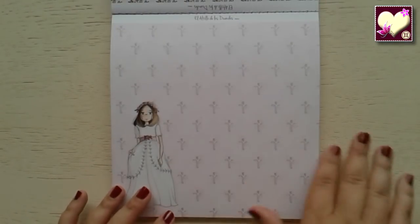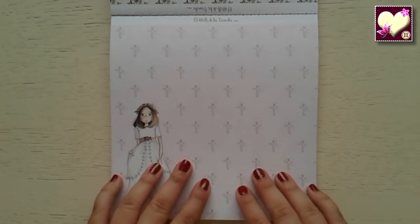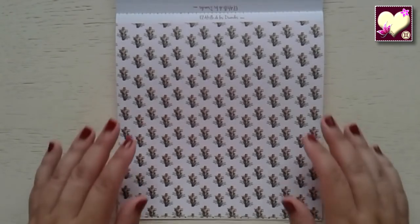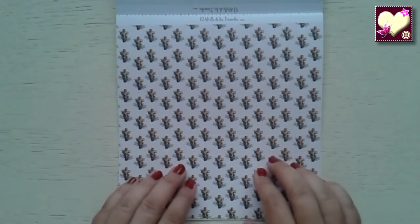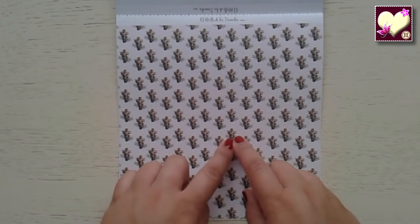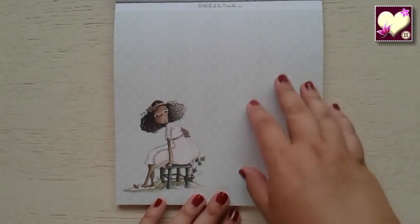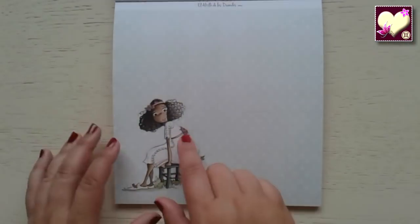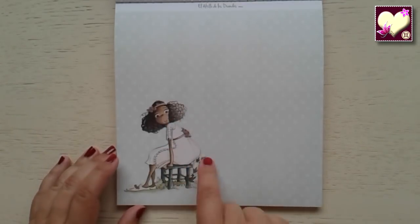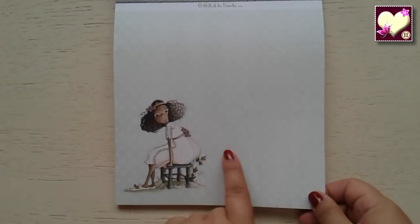Continuamos con papeles de cruces parecidas a las anteriores y otra niña diferente. Este papel de cruces me encanta porque en el centro tiene un corazón, con unos tonos muy bonitos. Continuamos con este en tono agua marina. La niña me encanta, con su pelo rizado, preciosa, sentada en el taburete de madera. Muy, muy bonito. Y el fondo tiene estrellitas.